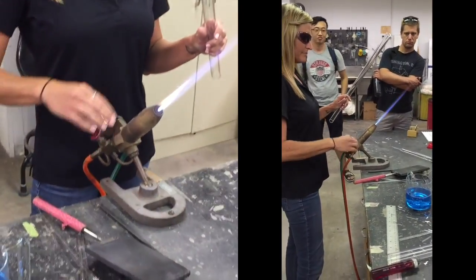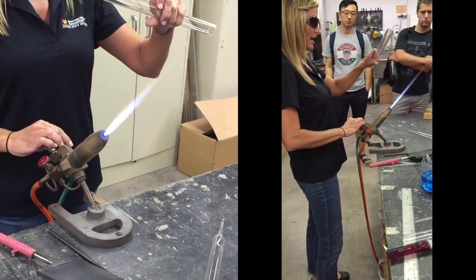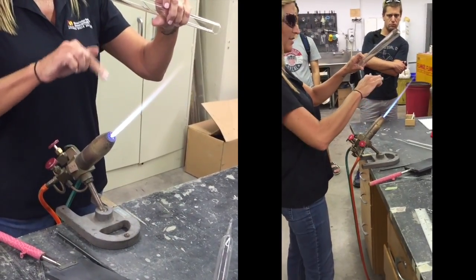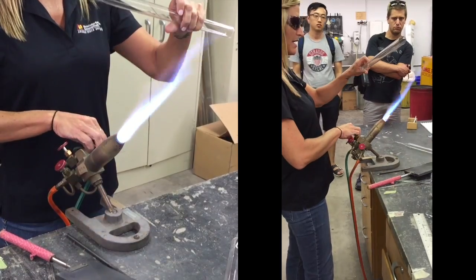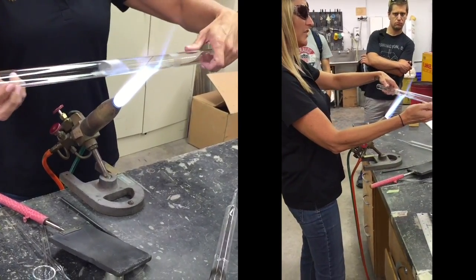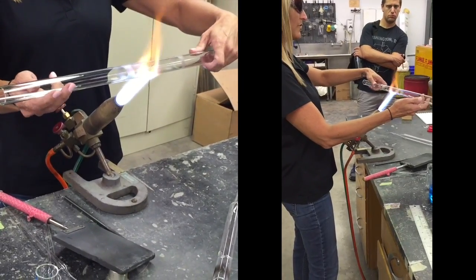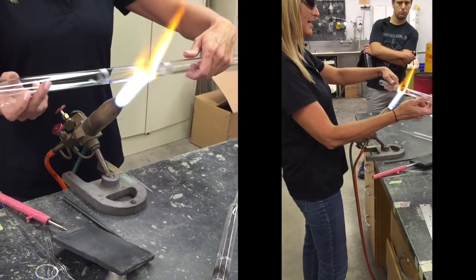I need to heat the glass in the flame. This is natural gas and oxygen. There's a center flame on this torch and then there's an outer flame to make it nice and hot. I have to continually rotate the glass in the flame to get it heated evenly.